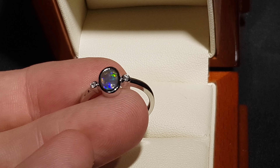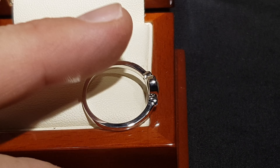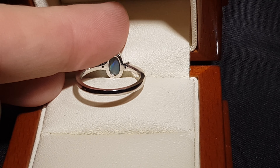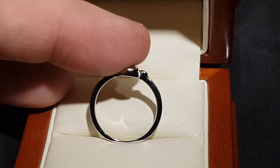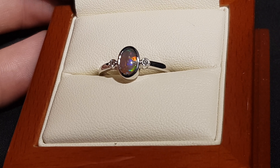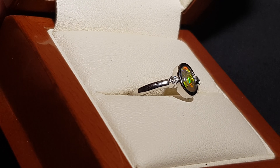It's a black opal, so the color goes through the whole stone — it's not a doublet or a triplet. This is 100% natural, not synthetic. You can see we have the opal underneath with good thickness, so it's not thin. It's a really nice little opal.